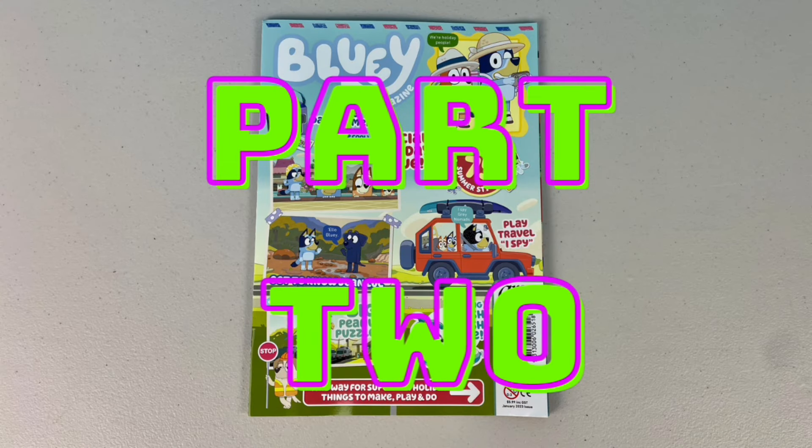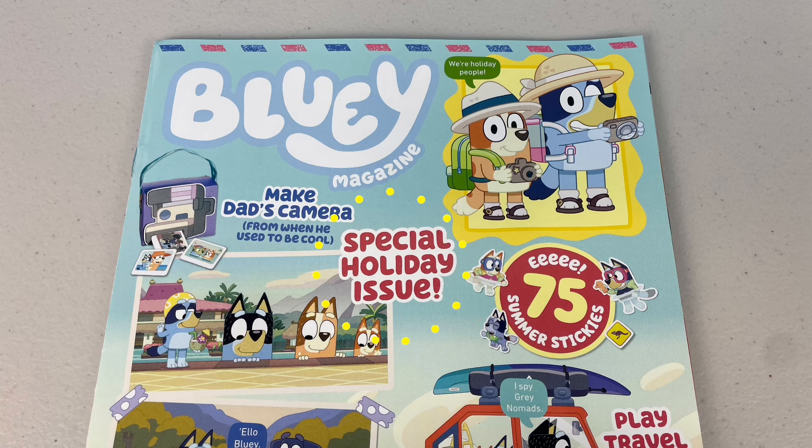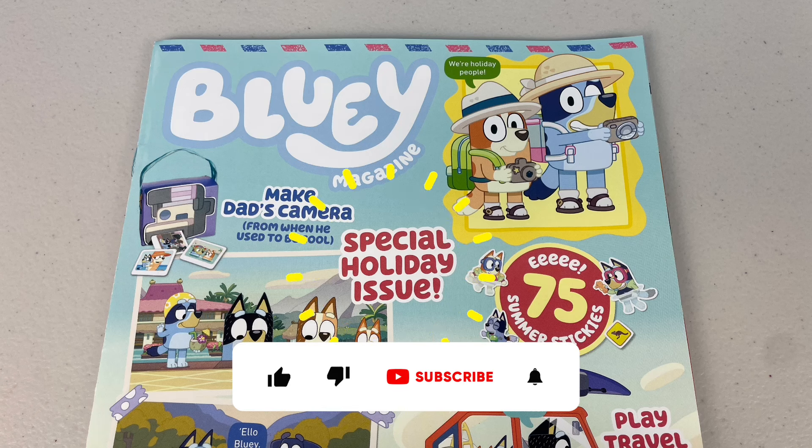G'day mates, welcome to part 2 of the January 2022 issue of the Bluey magazine. This is a special holiday issue. Before we check it out, make sure to like, share and subscribe.